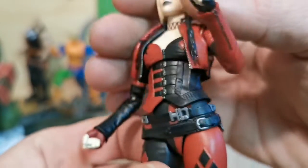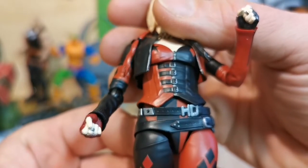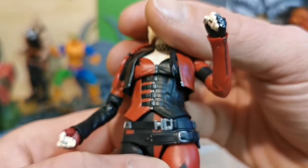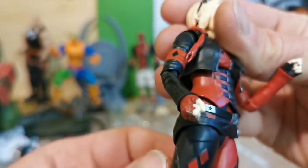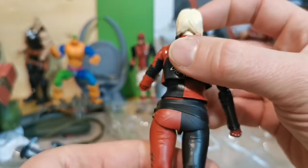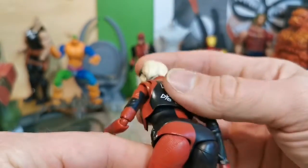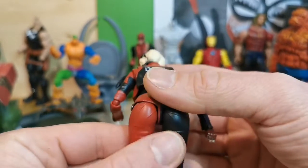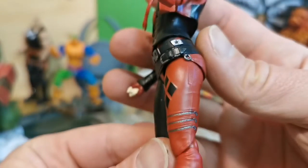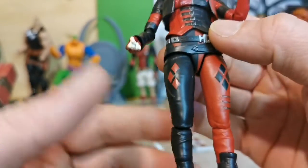Let's take a look at the belt. It's a Q — I can see there. The stars, everything. The butt. The legs. The zippers there are sculpted. Everything is sculpted.